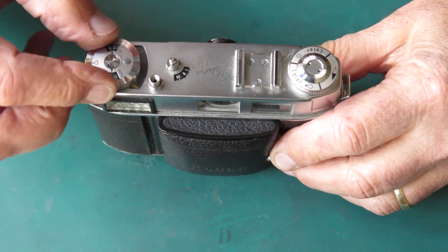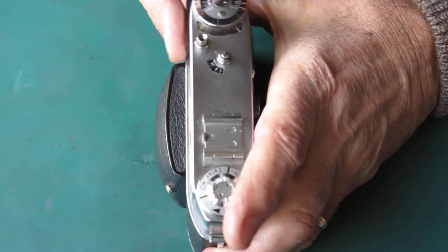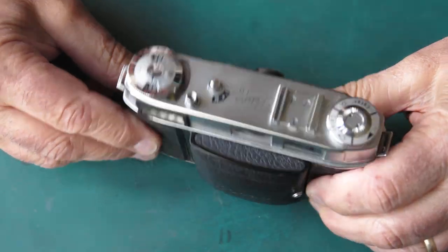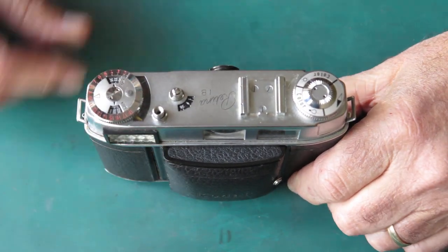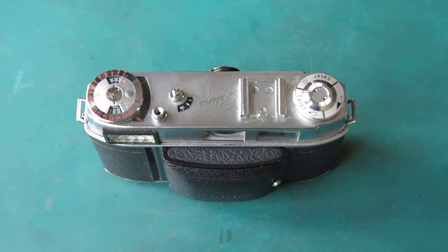The first thing I'm going to do is remove the meter dial here. Checking this meter - it appears to be dead. The needle swings when you swing the camera about, but there's no response to light at all. It's very likely that the meter movement is open circuit, and we'll find that out in due course.